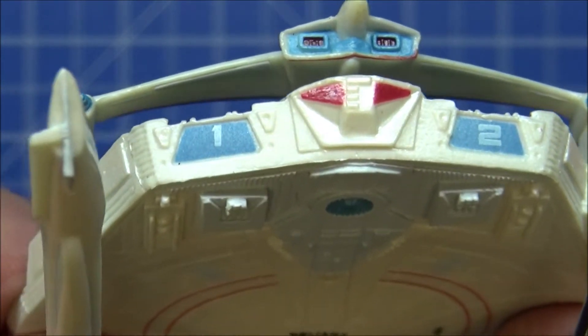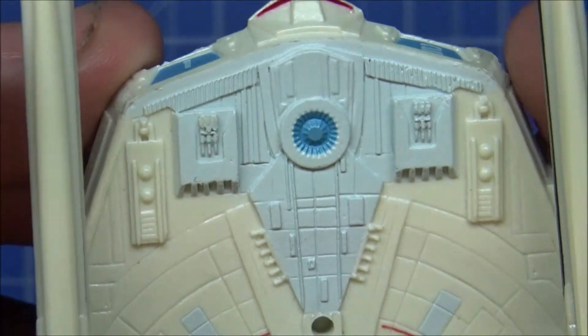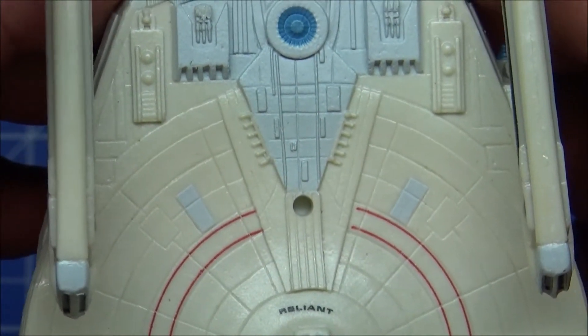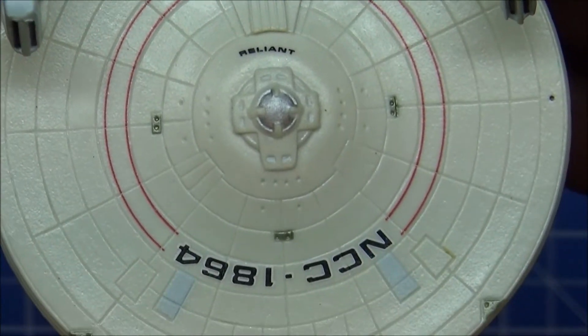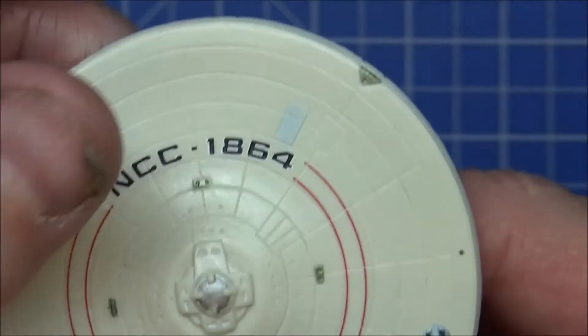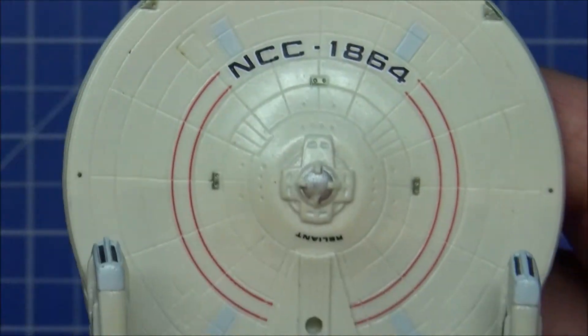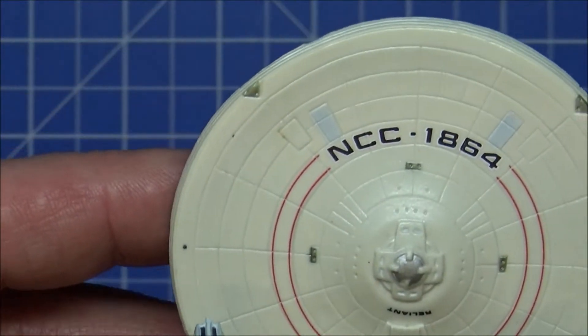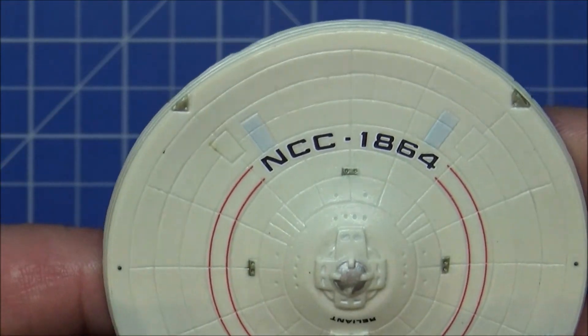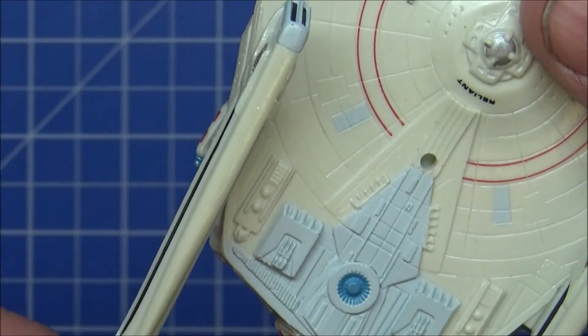It's a nice enough little ship. I don't expect masters-level quality from Konami — I think these must have been about five or six pounds per model. I bought them from somebody in the UK who had obviously brought them over from Japan, or collected them at the time they were released in the UK, which I didn't know about.